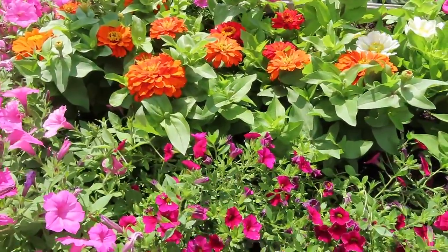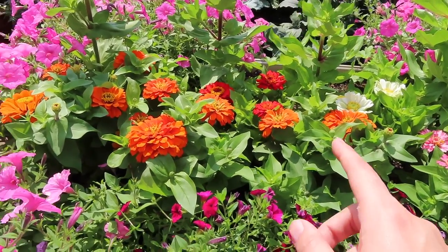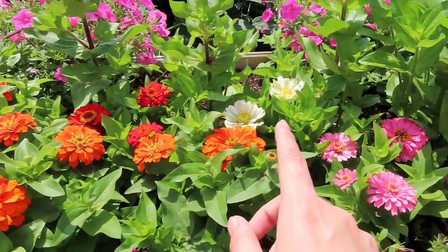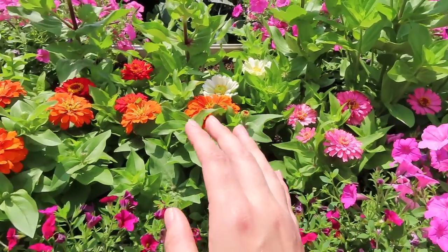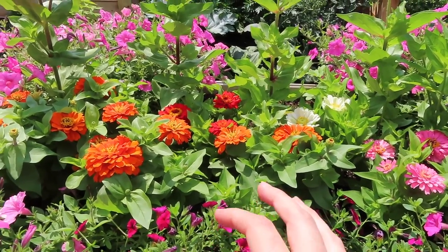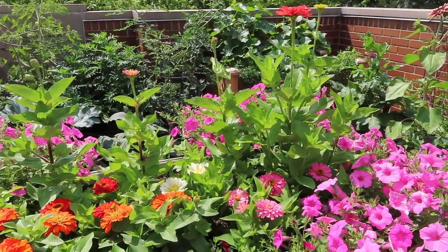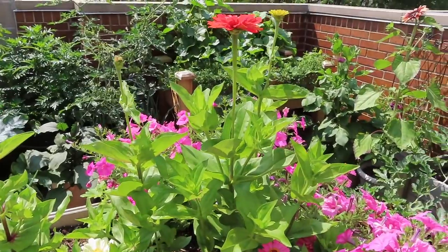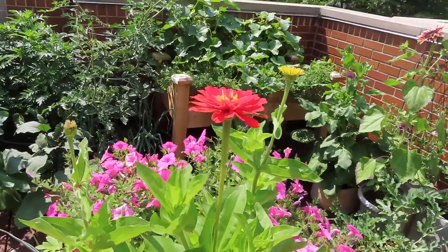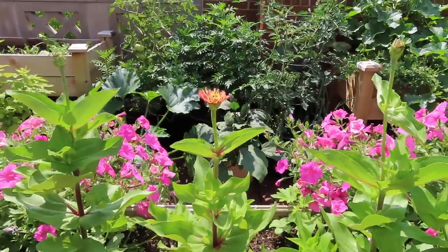Behind them I have two different zinnia mixes. The first I got from a local nursery — a mixed color variety, so I wasn't sure what I was getting — and we have a lot of oranges, a few reds, whites, and some pinks. I also have zinnias I started indoors from seed. They ended up doing pretty well overall and are much taller than the ones from the garden center. So far I can see a red one, a yellow one, a pink, and probably another red.